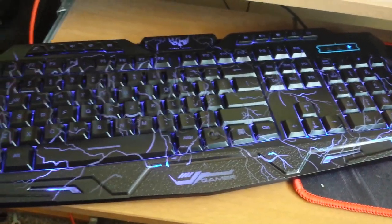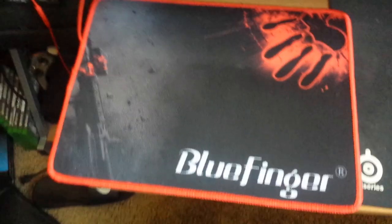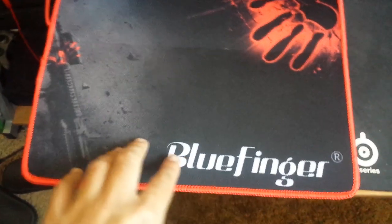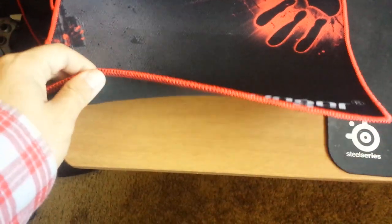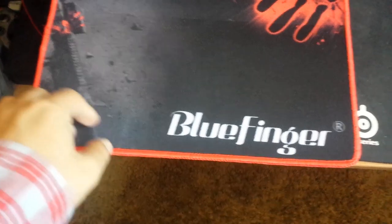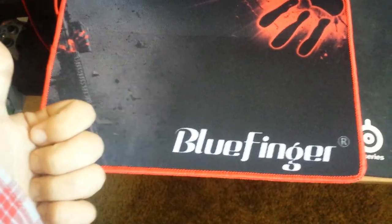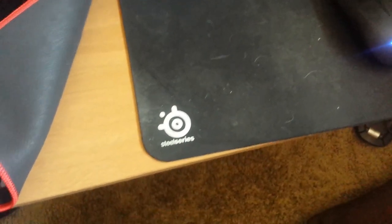I want to talk about the gaming mouse pad that comes with this keyboard. I'll show you my SteelSeries mouse pad that I'm currently using — it's a lot bigger and thicker, so it should last a long time. I'm actually going to start using the included mouse pad and set aside the SteelSeries one. I'll be testing it to see how fast it gets dirty and how well it's made.